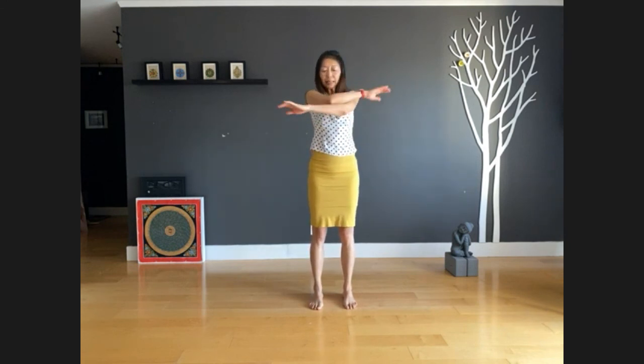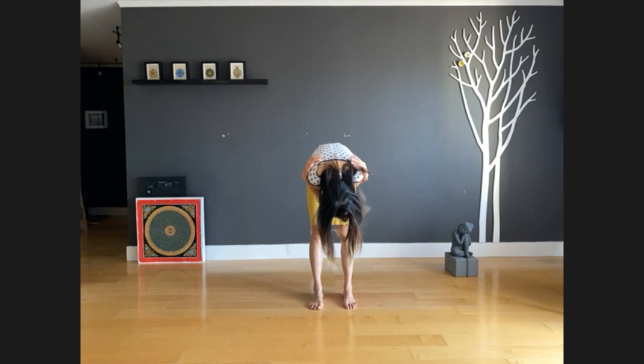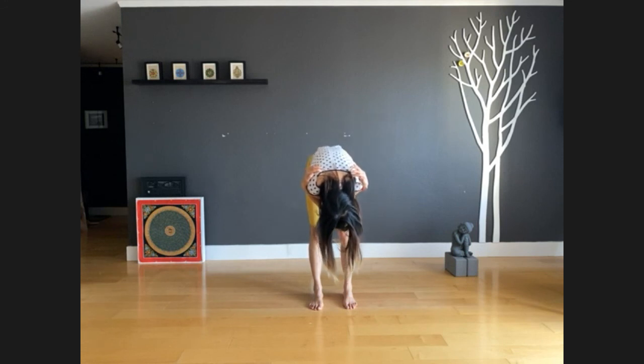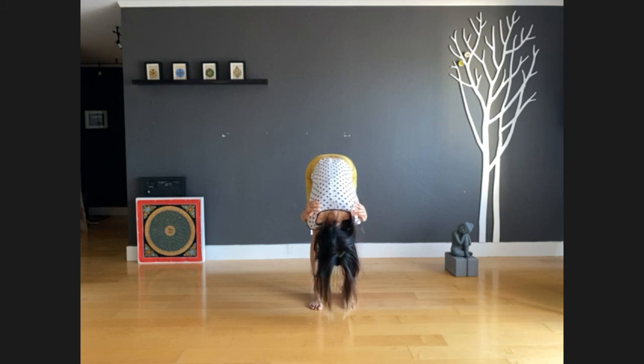Next inhale, switch sides — left arm on top, right arm underneath, and hug yourself again. Inhale here, then exhale, fold forward. Take three deep breaths here, completely relaxing on each exhale. Start to recognize your body sensations anywhere — maybe your hamstrings, maybe your lower back, your mid back, and mostly when you inhale, your upper back. There's space behind your heart. Exhale, completely relax.